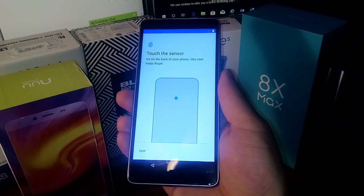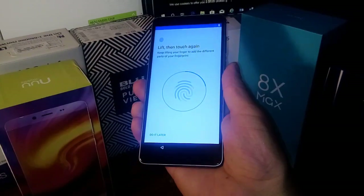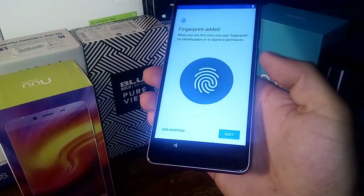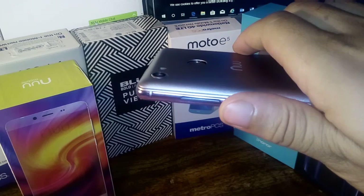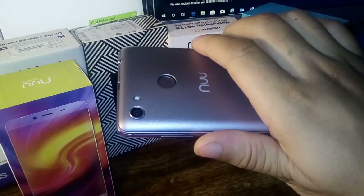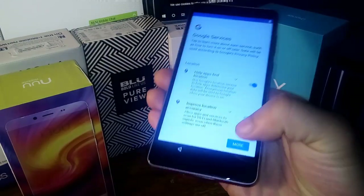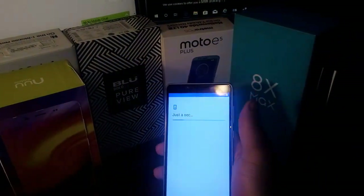It says touch the sensor on the back of the phone with your index finger, so I'm going to initiate a fingerprint. Now that fingerprint sensor is deep — you can barely touch the bottom of it. Let me show you what I'm talking about — it goes down further than I've ever seen. It's like pretty deep inside the phone, so when you're touching the fingerprint you actually have to press in there to get your finger registered. That's nice and secure — you're not going to hit it by accident. We agree to terms and conditions, skip, and then boom — there's the beautiful screen. The 720 HD plus display, and that looks really good.